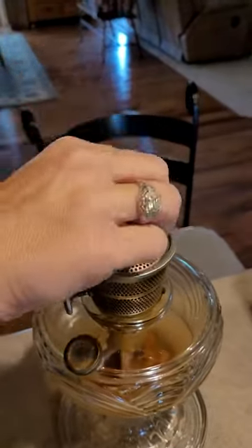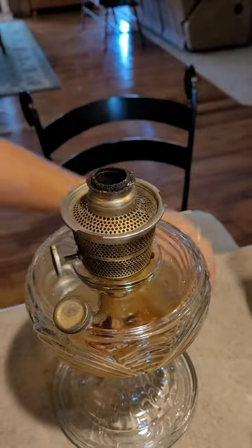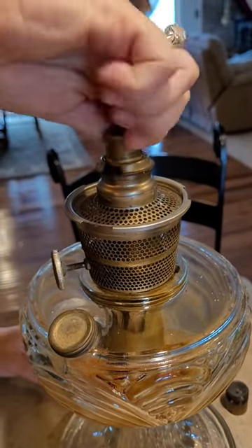It's probably hot. Not bad. You just take your flame spreader out, set that in there, and you just twist it, and it trims your wick.